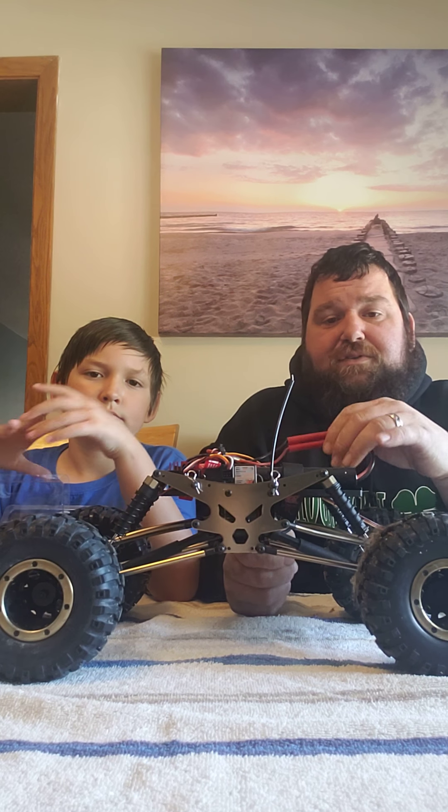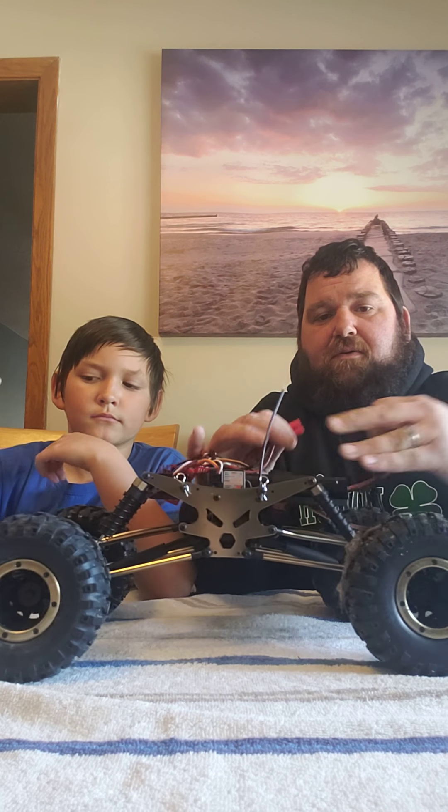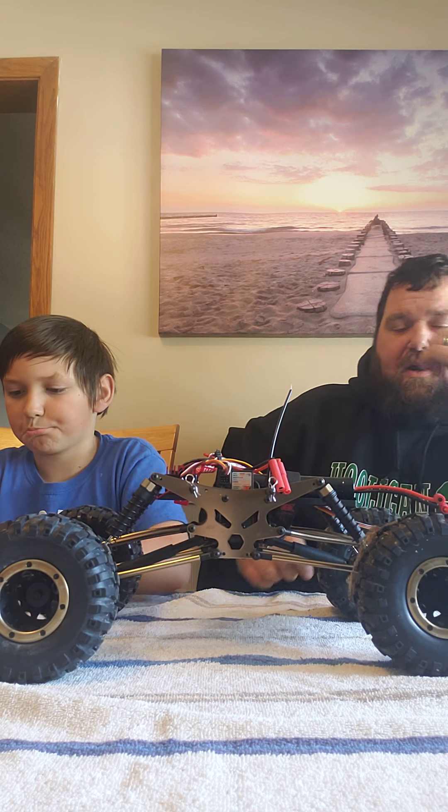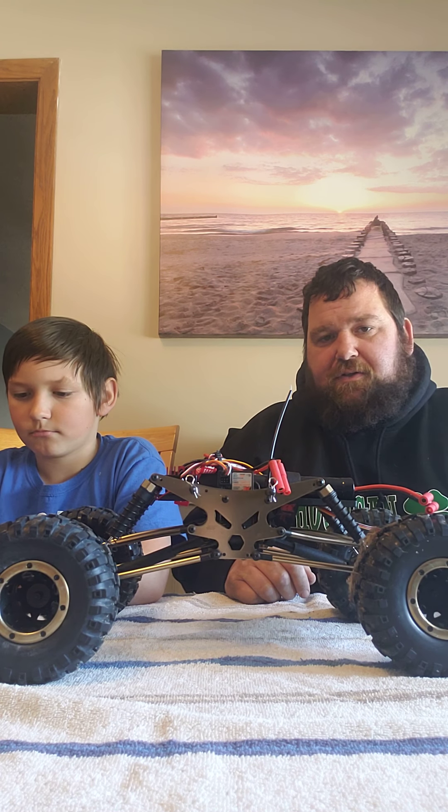Alright guys, just wanted to talk with you real quick about this. Whenever you're doing anything with these cars — taking stuff apart — the first thing you're going to do is always make sure you take your battery out, disconnect it. You don't want that on when you're taking apart the electrical components, just to be safe. You don't want to fry anything out.